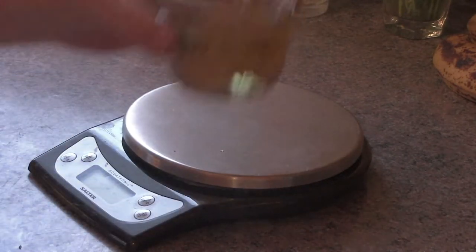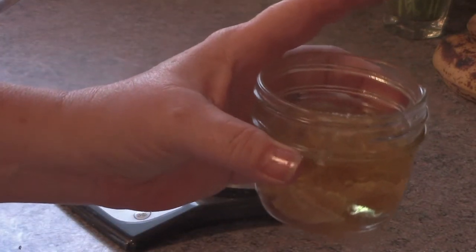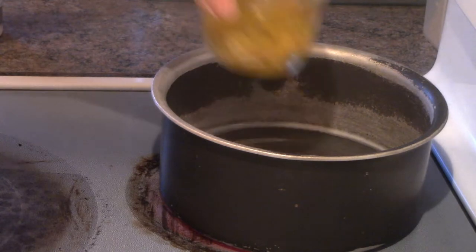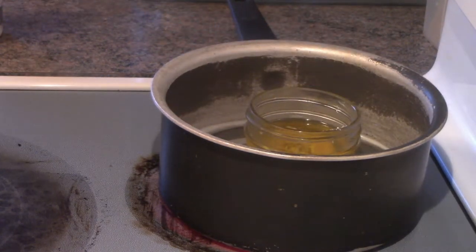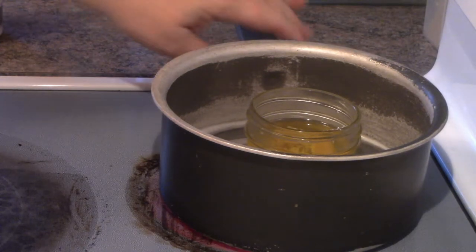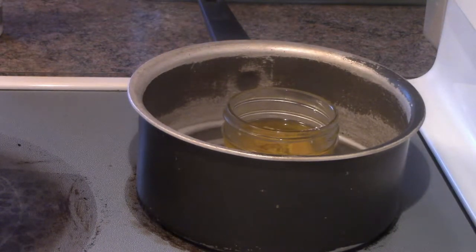Now that I've got that all measured up, I'm going to move it into a water bath. So now I'm putting it into a water bath with a couple of inches of water. I've got it on a low, low heat on my element here. What I need to do is just slowly melt the beeswax in the oil.